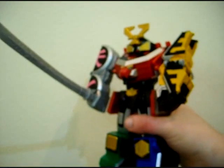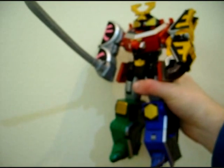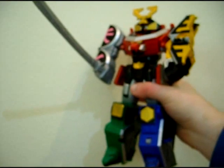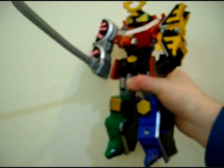And that is it for the Samurai Megazord. Unfortunately the Megazord shield is not included in the set, so she's gonna have to live without that one.